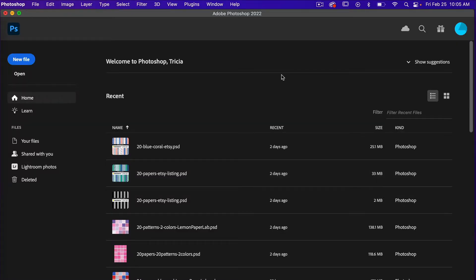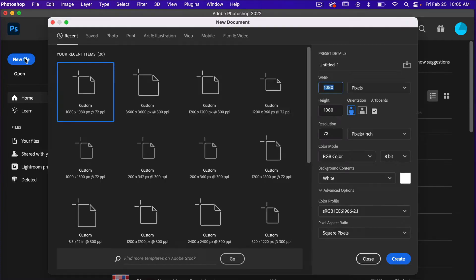In Photoshop we are going to go ahead and create our document by clicking on New File. For this tutorial I'm going to use the dimensions of 1080 pixels by 1080 pixels. Our resolution is set to 72 pixels per inch, color mode is RGB color, and then background content set to white. I'm going to go ahead and click on Create.